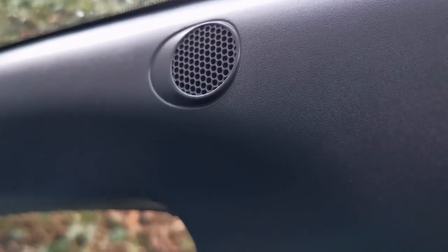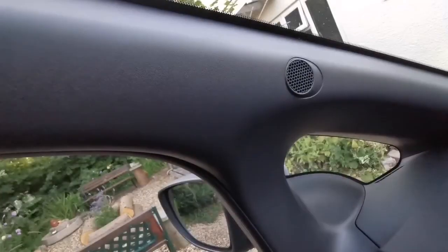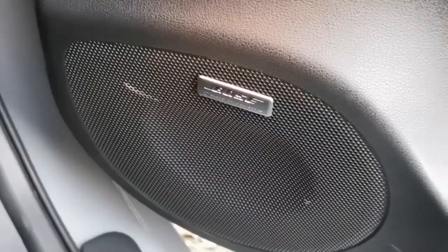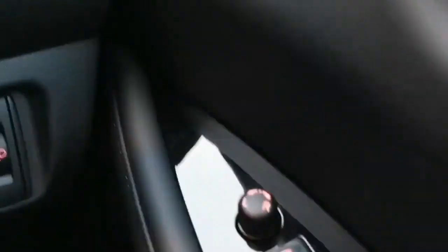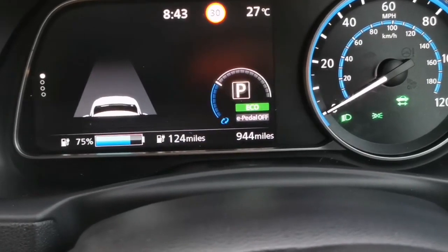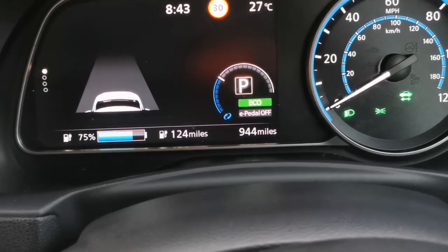On the A-pillar there's one of these speakers, and another one on the opposite A-pillar — I notice the sound is very surround. There's another speaker here as well. My range at the moment is 124 miles with 75% of the battery remaining.